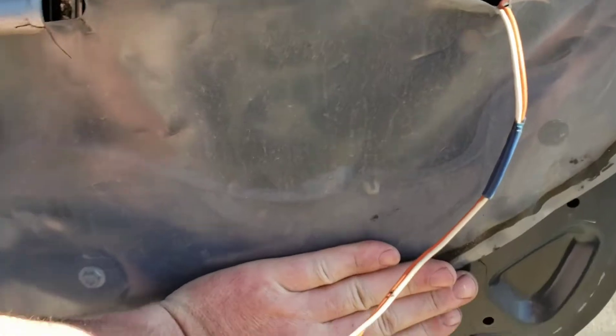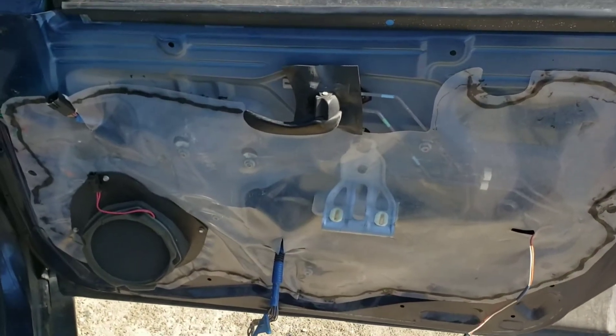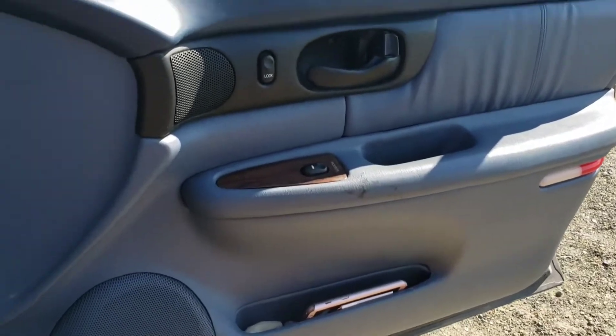Since it's warm, this will have no problem sticking back to the door. Then I'm simply going to reinstall the door panel — door panel back installed.